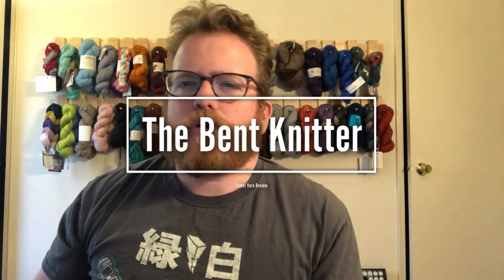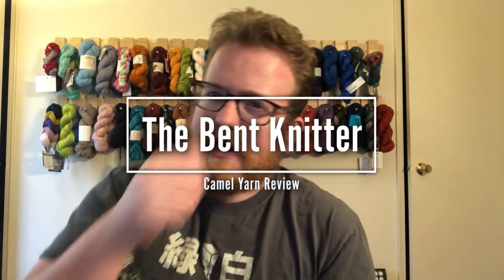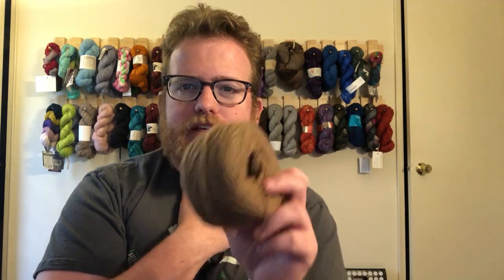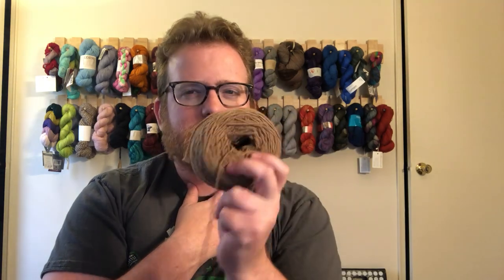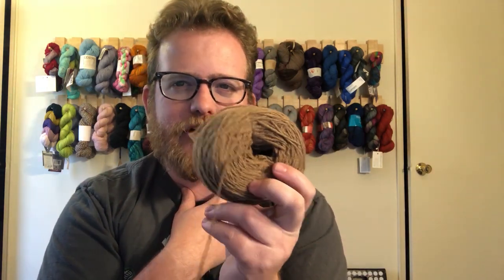Hi everyone, welcome back, this is the Bent Knitter. I wanted to do another review — this is going to be a little different type of yarn. If you've been watching the channel for a while, this is the yarn I kickstarted probably a year ago. It's camel yarn, which is pretty cool and a little unique. I usually come across wool, alpaca, or llama, but I've never really come across camel before, so that's one of the reasons I wanted to kickstart it, just to have something a little different.